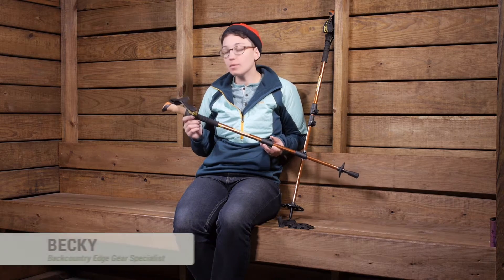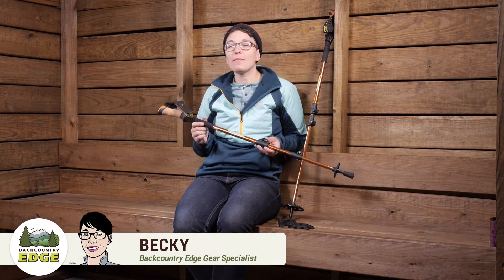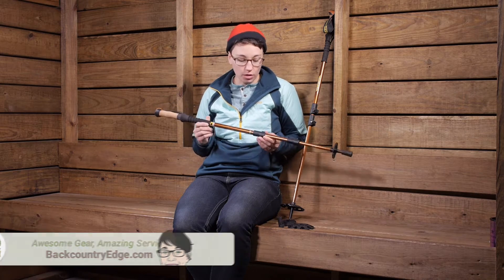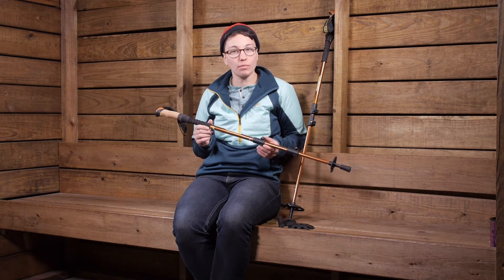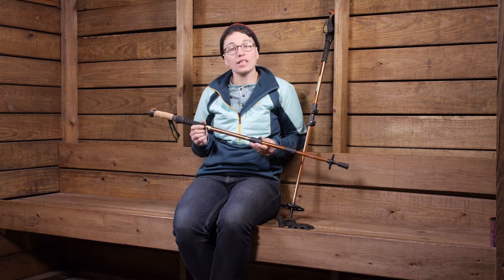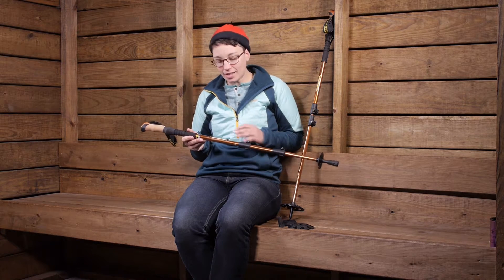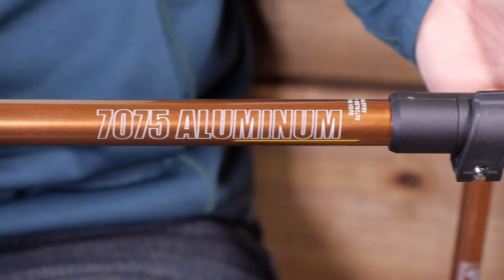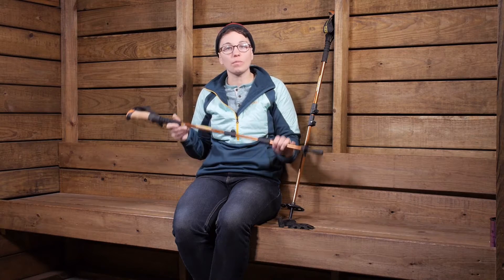Durable, reliable, and incredibly budget friendly, the Mountainsmith Tellurite 7075 trekking poles are a great option for a hiker or backpacker who is looking for a pair of poles but doesn't want to break the bank. The first thing that stood out was how sturdy they were — you have got 7075 series aluminum here, which is where they get their naming. It is a traditional three-sectioned telescoping pole.